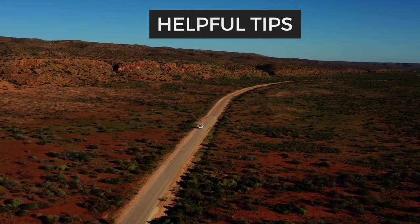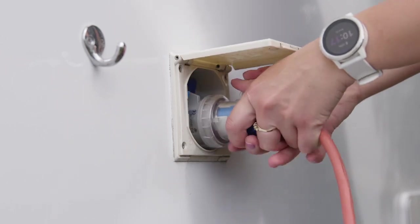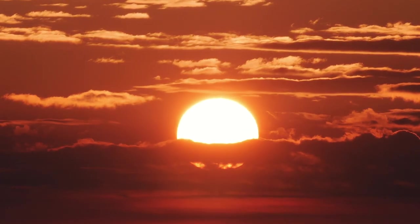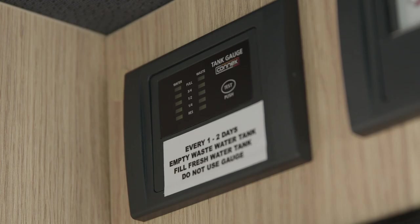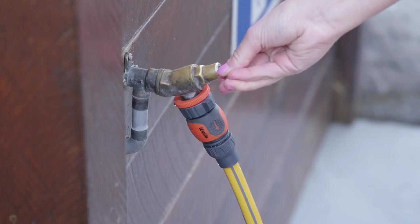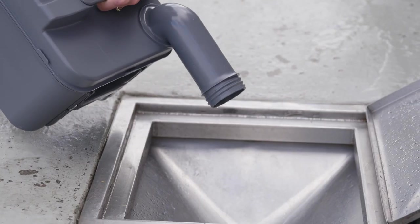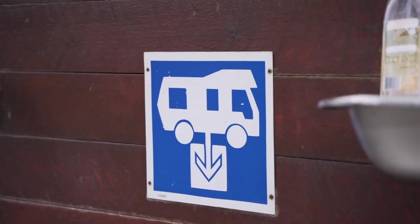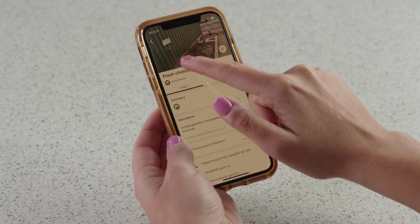There are curtains all the way around for your privacy. We'd like to share some helpful tips for your trip. We recommend you plug into 240-volt power on your first night, and then every two or so days for the house battery to fully charge. A full charge takes between 14 and 16 hours and needs to be done at a campground. Top up the fresh water and empty the waste water every one to two days. Empty the toilet cassette every one to two days or as needed. The waste water tank and toilet cassette must be emptied at an authorised dump station. Use the THL Road Trip app to search for the closest one.